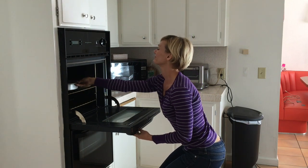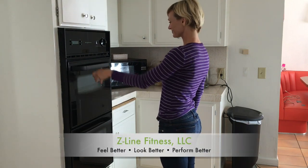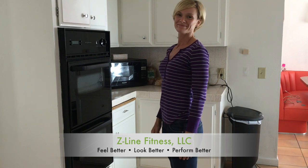I'm Craig Zuckerman, Z Line Fitness, helping you feel better, look better, and perform better. If you enjoyed that video, let us know — hit the like button below. If you'd like to see more videos like it, subscribe to our channel so you can get notifications the next time a video comes out.